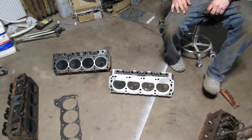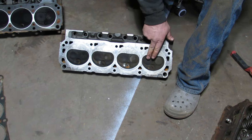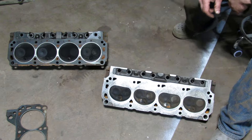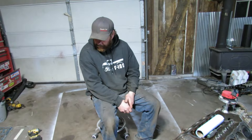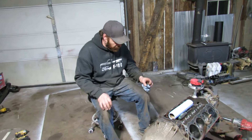A little side-by-side comparison of the heads going on versus what was on there — it looks like the combustion chamber is smaller on these new ones. That'll help with a little more compression. Actually you probably want less compression if you're turboing it, but I'm not running 20 pounds of boost so it doesn't really matter.